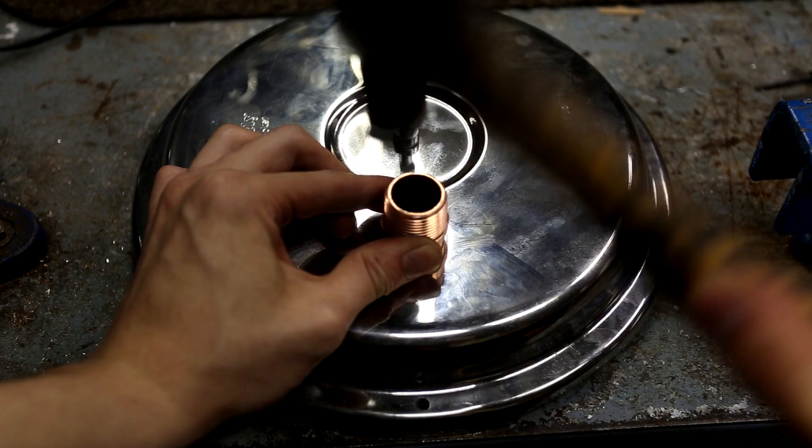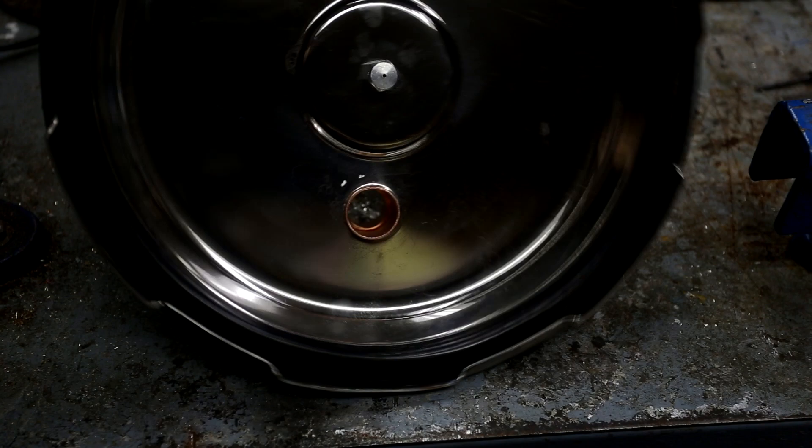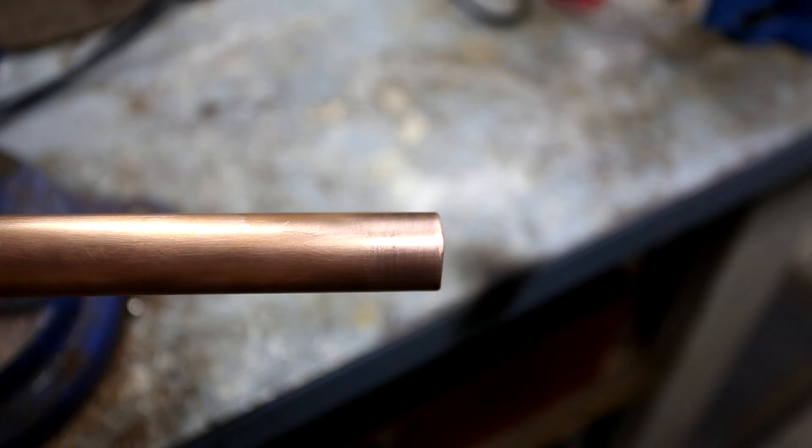Keep in mind that no matter how snugly it appears to fit, it's still going to leak when you run the distiller. At this point you have two options: you can either braise or weld the copper fitting to the stainless steel pot, or you can use flour paste to seal it every time. Flour paste is an easy and effective method to stop small leaks.